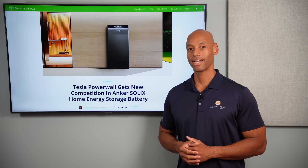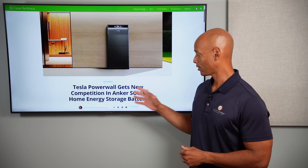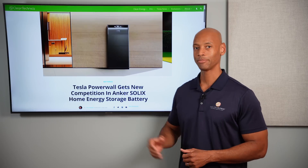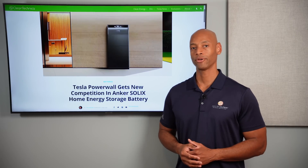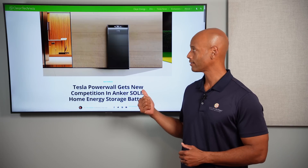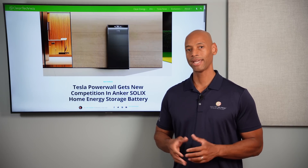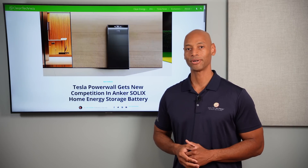Anker just made its splash into the home energy storage market with a new product called the Solix, designed to compete directly head-to-head with market leaders like the Tesla Powerwall. How does this new battery stack up and where exactly did Anker come from? We're going to be answering those questions and a lot more in today's video.